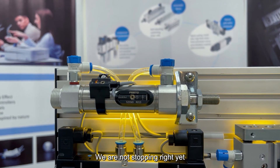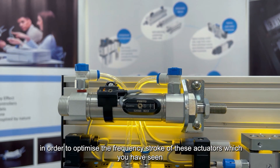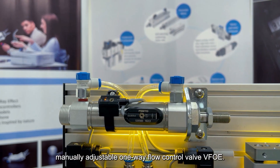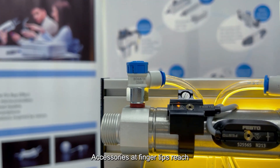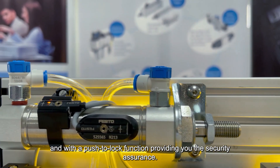We are not stopping just yet. In order to optimize the stroke frequency of these actuators which you have seen, one can easily benefit from our new manually adjustable one-way flow control valve, DFOE. Accessories at your fingertips, which end with a push-to-lock function providing you security assurance.